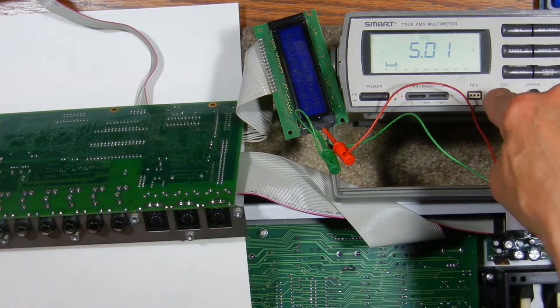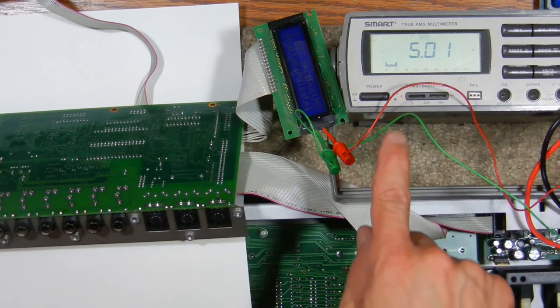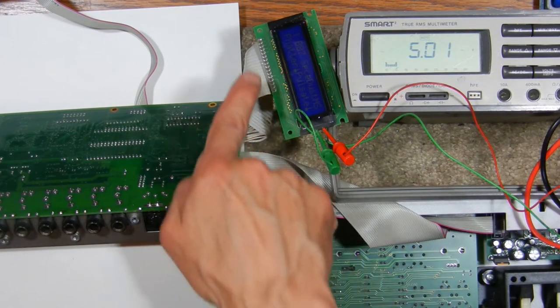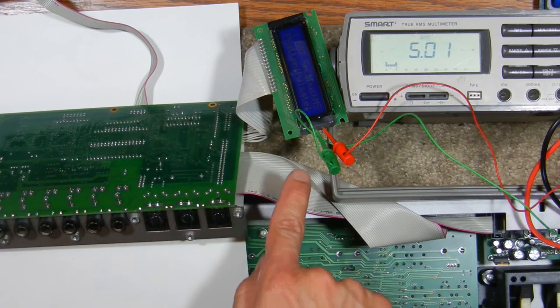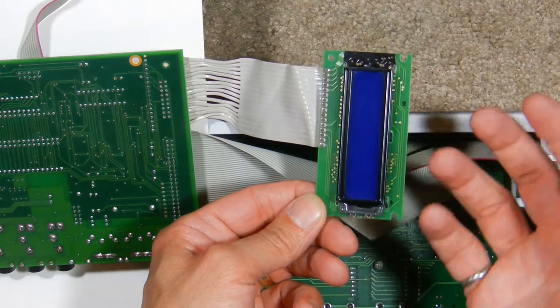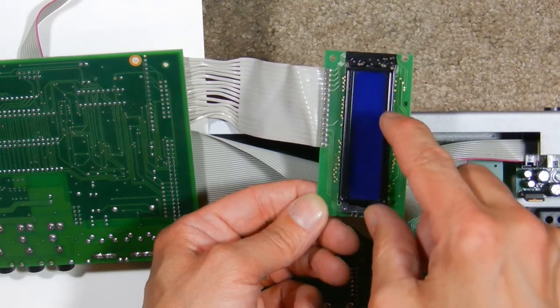The multimeter is showing that the backlight is getting 5 volts DC, but obviously the backlight is not lit up. At this point we know the backlight is getting power but it's not lighting up, while otherwise the display is working.